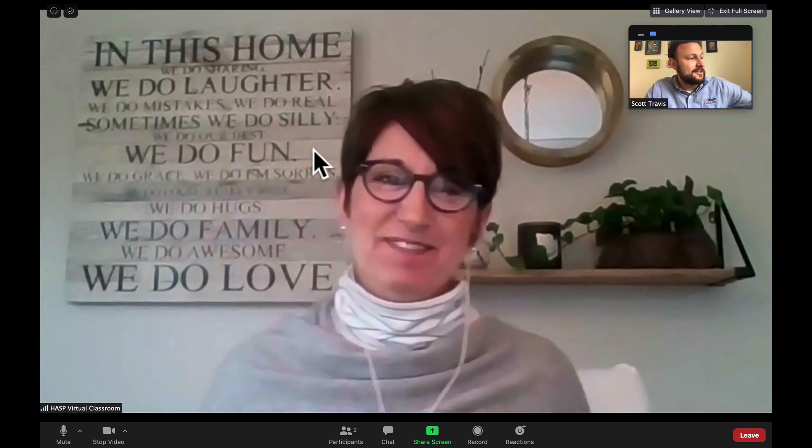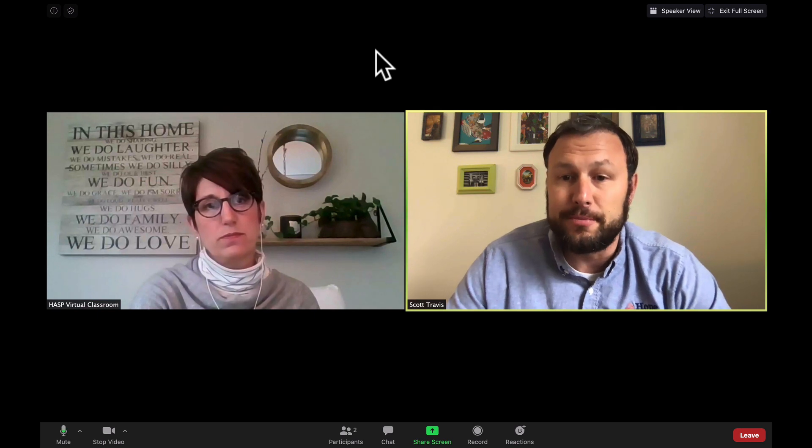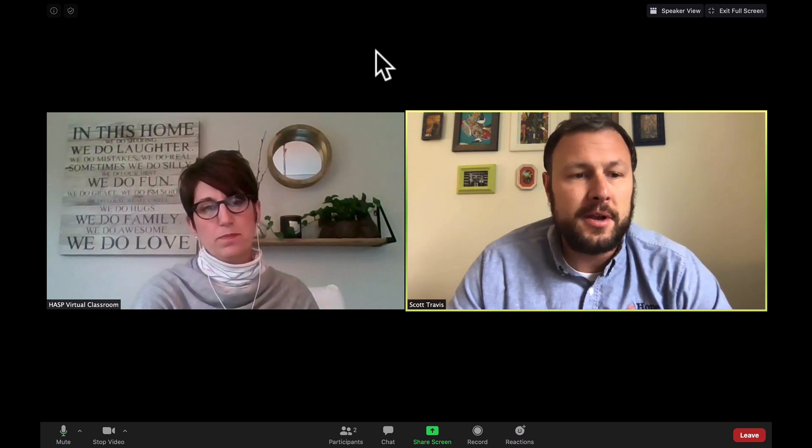I'm going to start by putting you in gallery view so that we can see both of us here. Should I give a tour? Please give a tour — HASS is ready and waiting for your expertise. Welcome, HASS members, to your virtual classroom. We're excited for you to begin learning in this new way. Our goal is to give you a tour of Zoom. I entered the classroom and I'm here with Kim, and we're going to show you a couple of different things. The first, and probably one of the most important, is to know where your video and audio controls are.